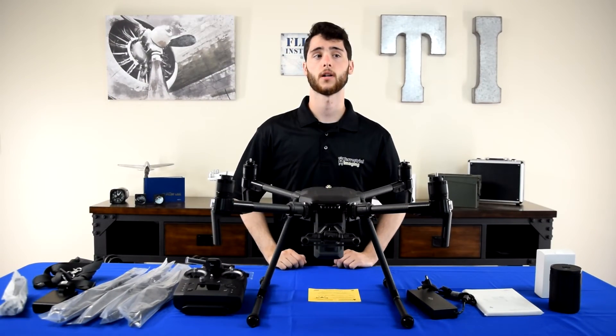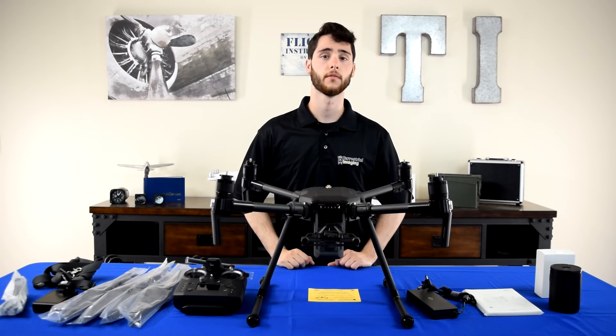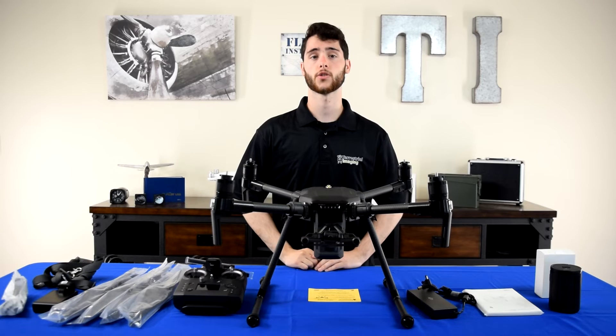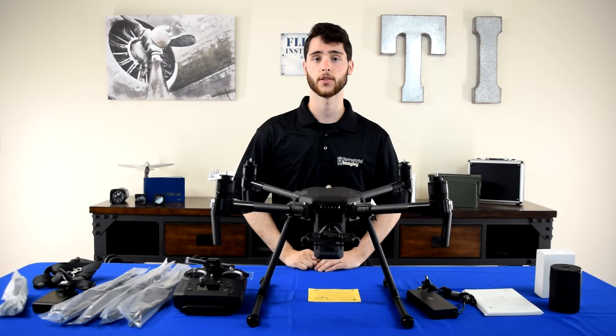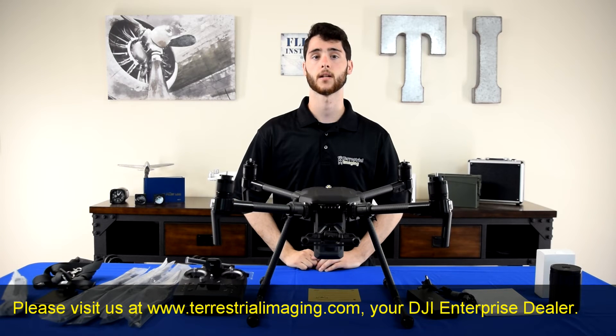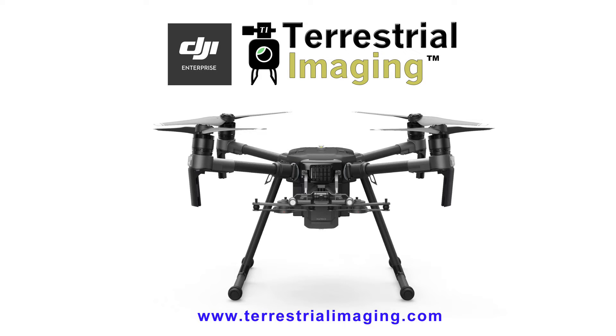That wraps it up for this video. Thanks for watching, guys. If you enjoyed the video, give it a thumbs up and subscribe for more. If you're interested in the Matrice 200 series version 2 aircraft, give us a call at 1-800-359-0530, or visit us on the web at www.terrestrialimaging.com.